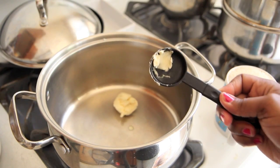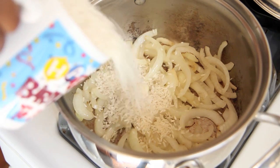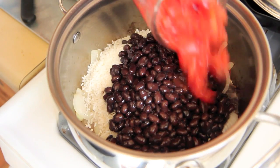We're going to start this recipe by melting some vegan butter in a large pot or dutch oven. Add in your raw onions, sliced, and sauté them. Once they are translucent, we're going to add in our long grain white rice — you can use brown rice if you would like.